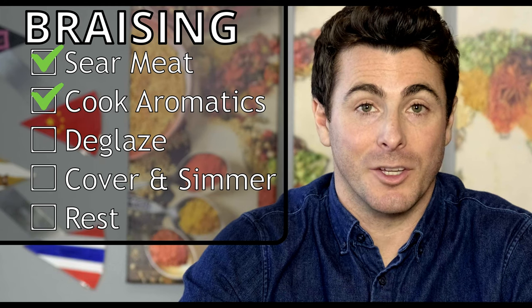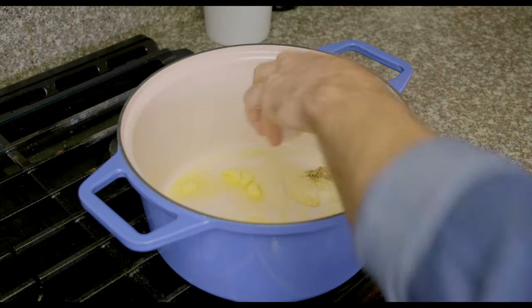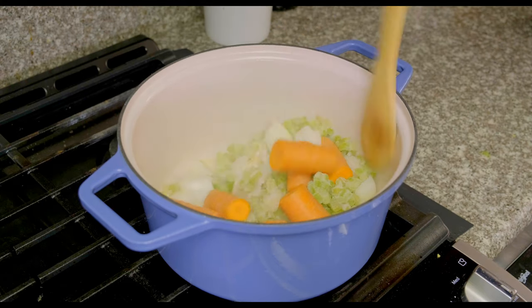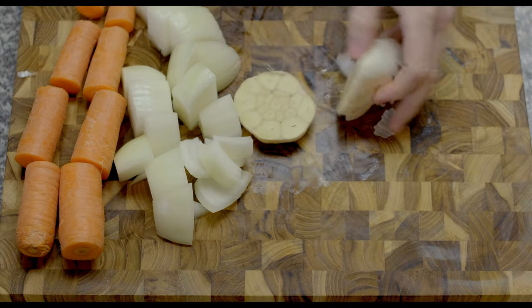For step two, your aromatics — you can and should cook your aromatics, or vegetables in this case, in the pot you're gonna eventually use for the beef bourguignon. Your aromatics are garlic, onions, carrots, and celery. I roughly chopped everything and then added it to a couple tablespoons of butter — peels, skins, and all. You want it roughly chopped in large pieces because it's gonna cook for a while and you don't want everything to completely disintegrate into the sauce.